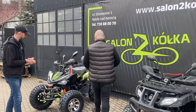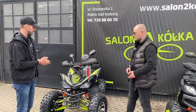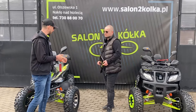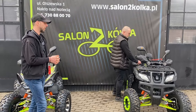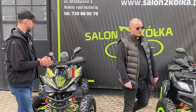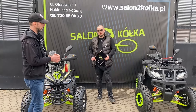Kład sportowy XTR Raptor ma silnik chłodzony cieczą, ponieważ musi sprawować się lepiej w ciężkich warunkach. Jest bardziej eksploatowany, osiąga większe prędkości, przez co chłodzenie powietrzem jest niewystarczające. Kolejna zasadnicza różnica to skrzynia biegów: XTR Hammer wyposażony jest w automatyczną skrzynię biegów 1+1, a XTR Raptor 250 – w skrzynię manualną, cztery biegi do przodu i jeden wsteczny, co pozwala na większą zabawę i lepsze osiągi w terenie.